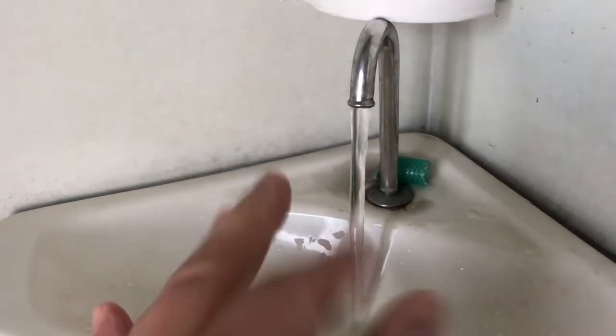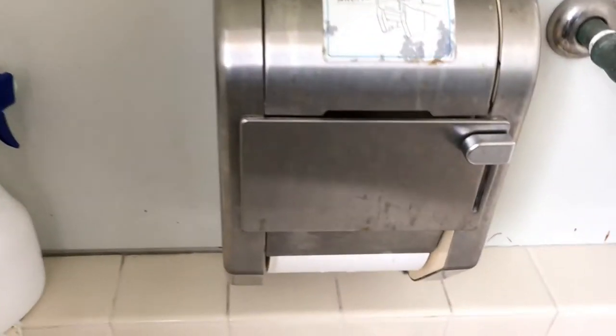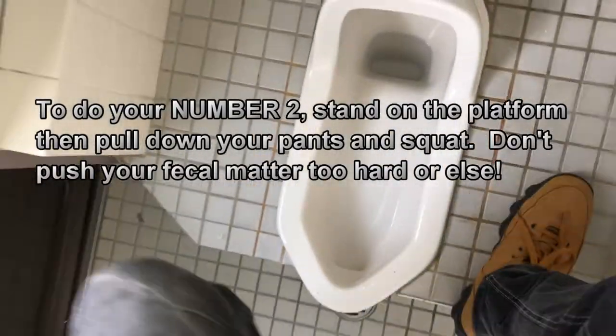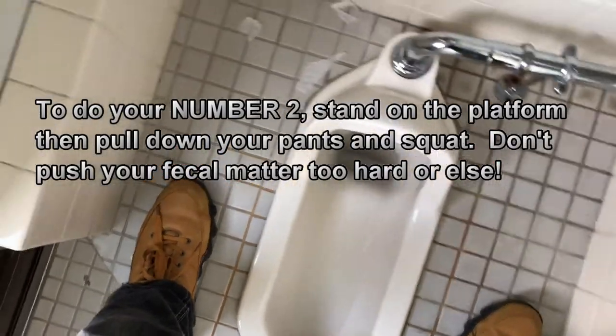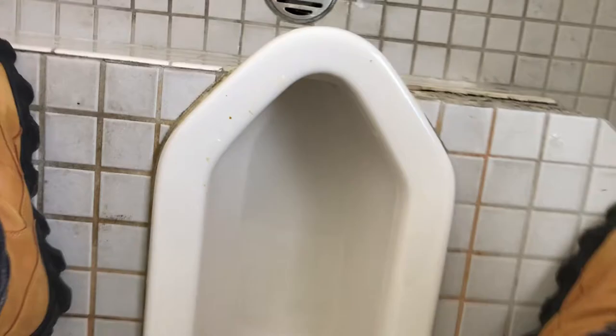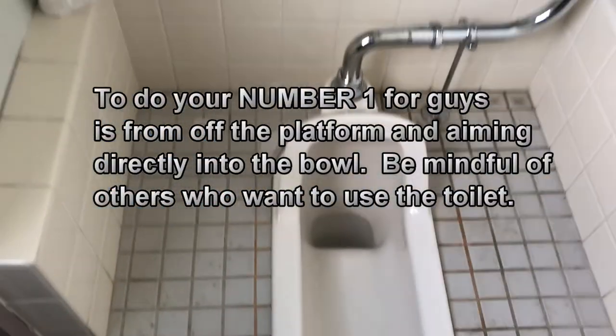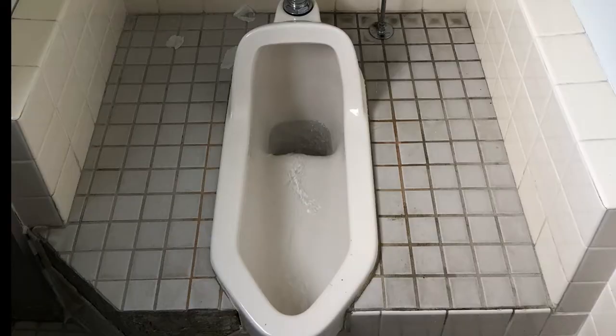Here's where you wash your hands. There's toilet paper. To do your number two, you need to step onto the platform, pull down your pants, and squat down. Or you can turn around and squat down this way, but the first way is the right way. To do your number one, you stand off the platform and do it from there. I know — disgusting. Thanks for watching, bye.